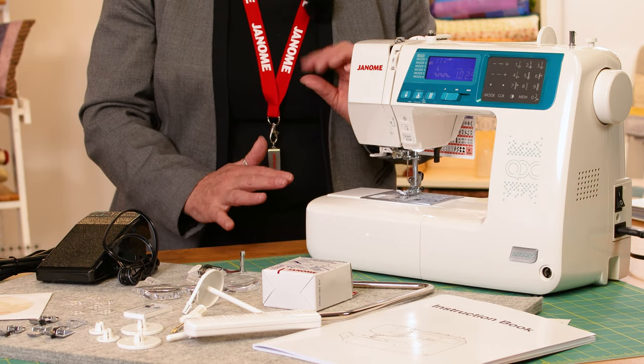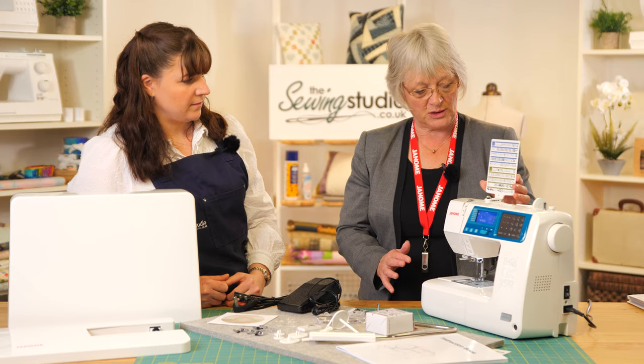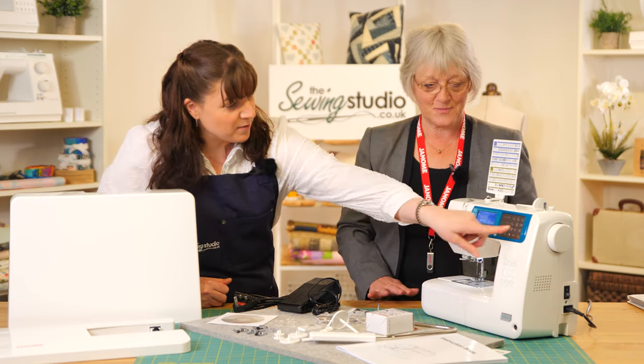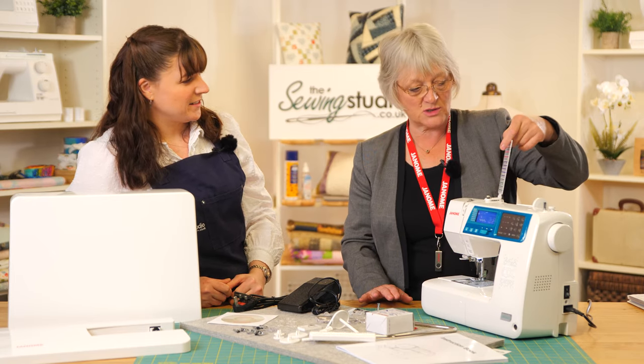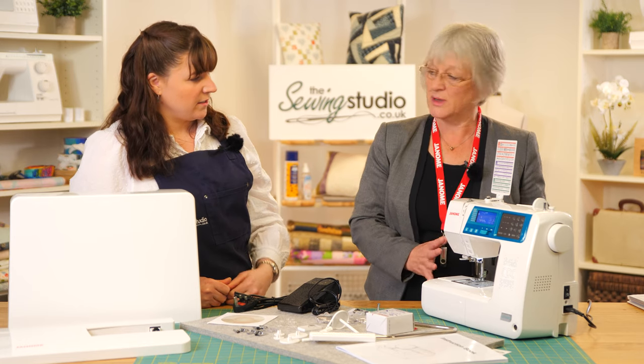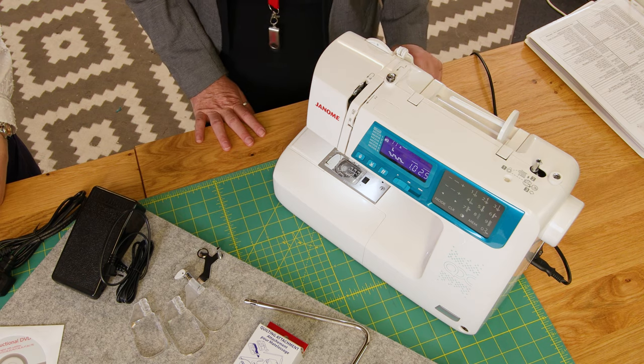On the machine we've got a stitch chart — there are direct dial stitches visible there, but there are more in different modes, and we've also got the alphabet on here as well. It's a 7mm stitch machine, and the stitch chart will just pop down out of the way when you're not using it.